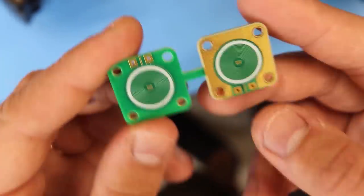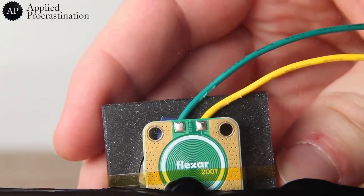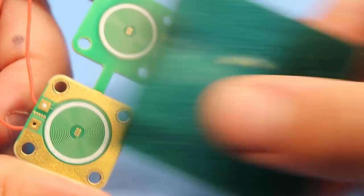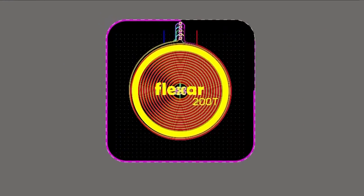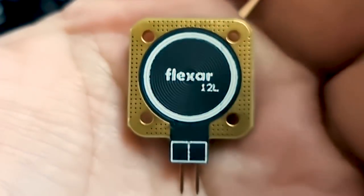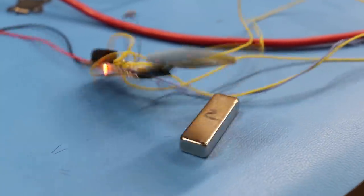In my last video I showed you how I designed a 12-layer PCB electromagnet which was strong enough to attract ferrofluid. This was the strongest PCB coil I ever made, so I decided to make some slight modifications and turn it into a kit. Although it's small, this thing packs a lot of power.